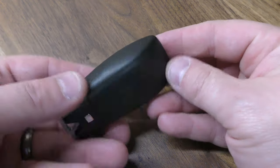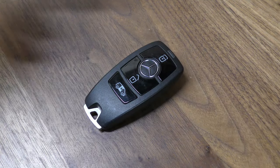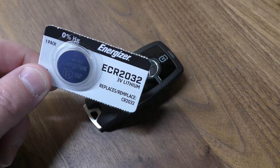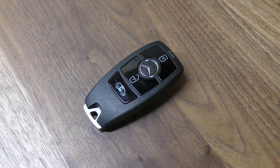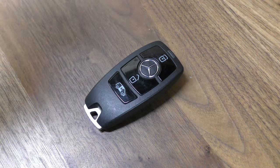Hi there, I'm going to show you how to replace the battery in this key fob out of this Mercedes Sprinter van. You do not need any tools, you just need one of these replacement batteries — it takes a CR2032 and you can get these off Amazon for just a few dollars. There's a link below in the description.